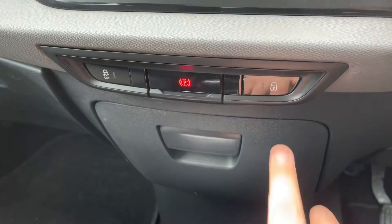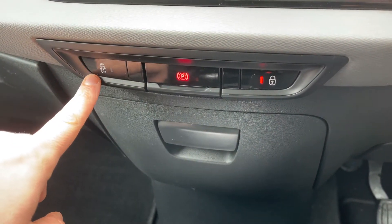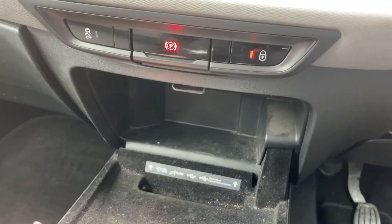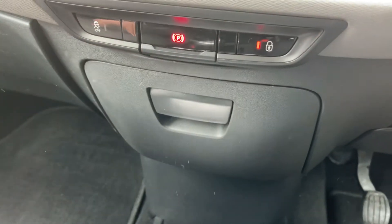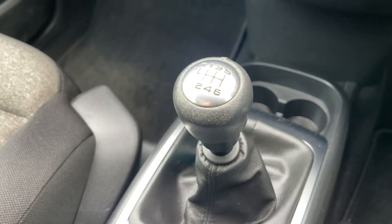Working our way down from there, we have the electronic handbrake and deadlock so you can lock the car doors from the outside. You can also turn off the traction control from here. This cubby hole section will open up and you've got plenty of storage inside there, as well as the USB input for the music. And we have a six-speed manual gearbox.